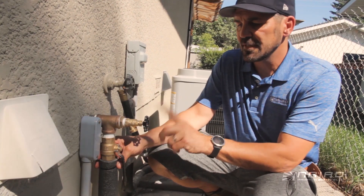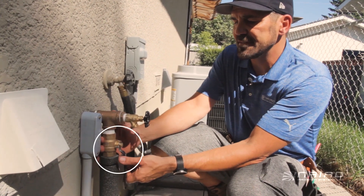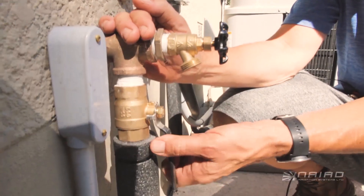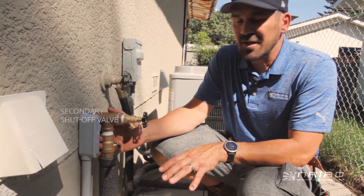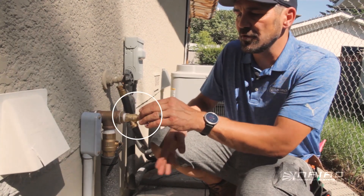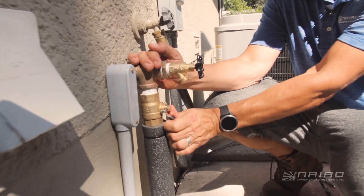We install this garden tap — this is where we hook up to blow out the irrigation system — and we have a secondary shutoff outside. We call this the just-in-case valve. After winterizing, we shut this ball valve off so that just in case the client turns on the water after it's been winterized, it will go out the hose bib and not back into the irrigation system. It also makes it nice for maintenance.